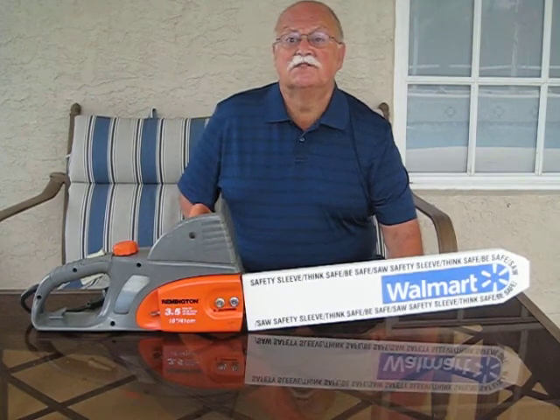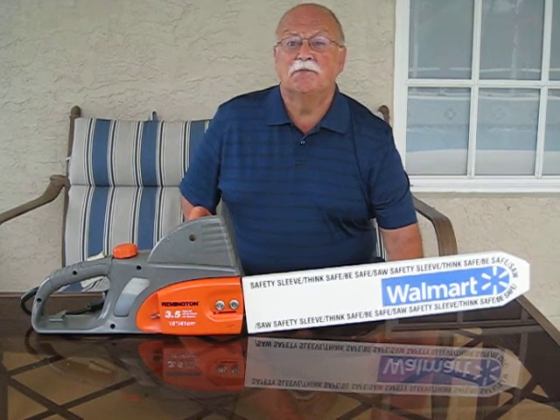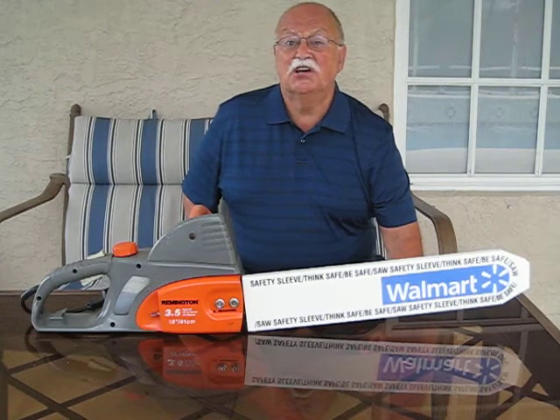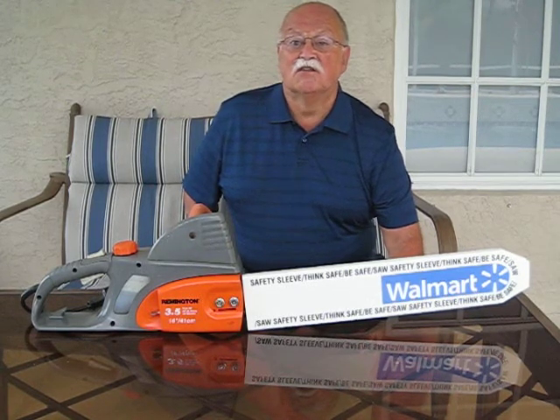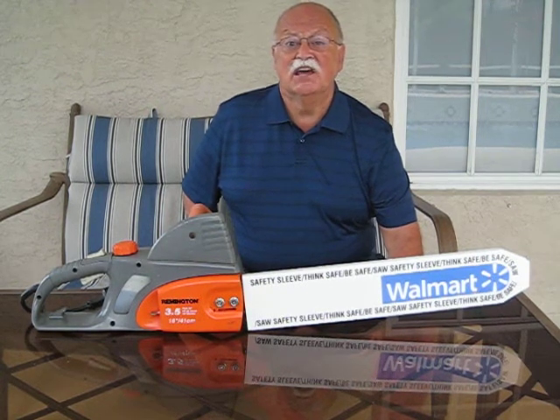Designed and made of solid fiber card stock, the Safety Sleeve was inspired by watching a customer entering a store to exchange or return a chainsaw, just as a toddler bolted from a parent and innocently passed within inches of the exposed bar and chain.